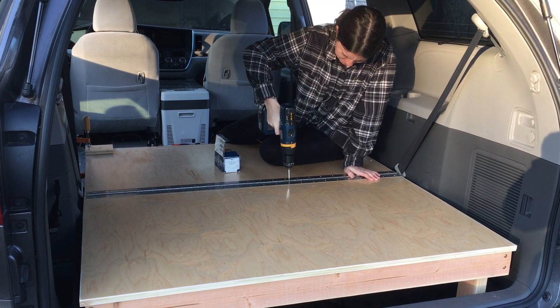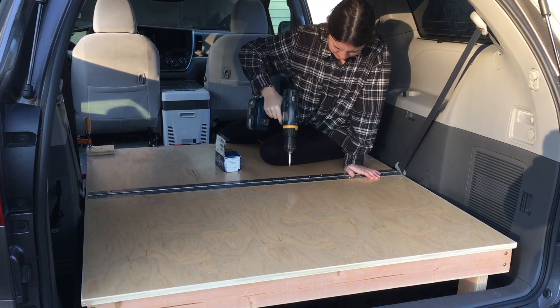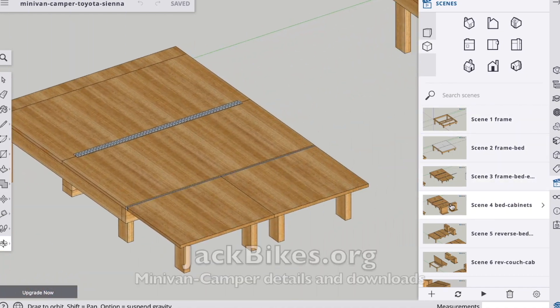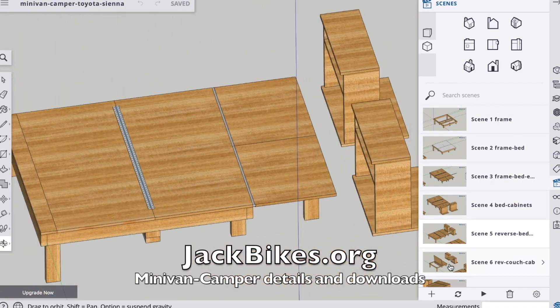In our first video, Maya and I demonstrated how we built the van and we also included the SketchUp files. You can download those and see our measurements at jackbikes.org, along with budget details.